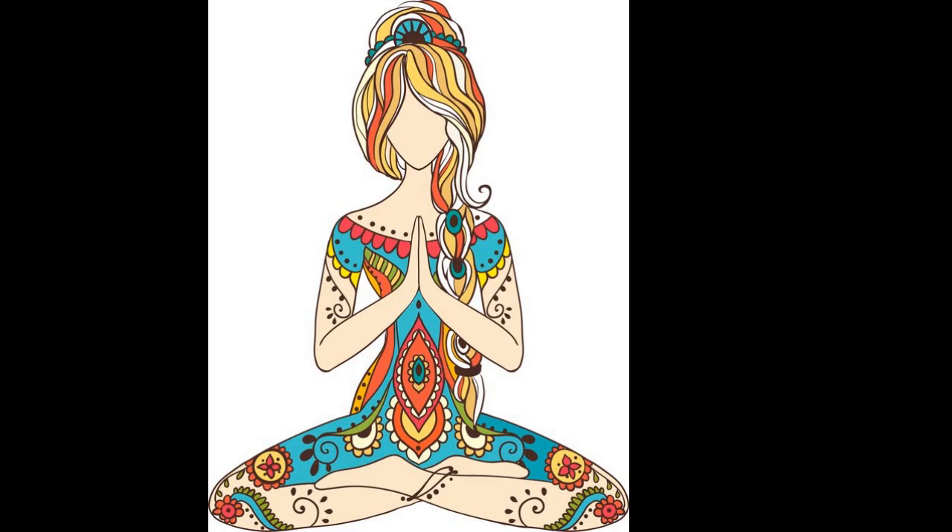The next step is attention — the spotlight of awareness. You are going to be aiming your awareness in a specific direction. Attention is the spotlight of awareness.